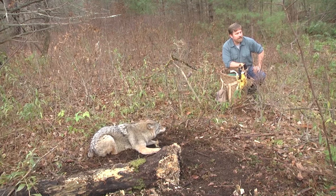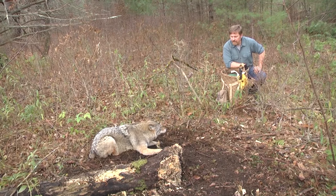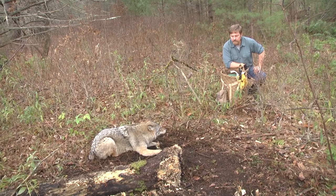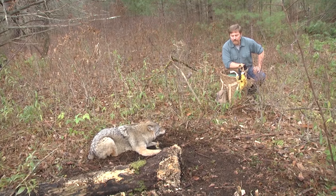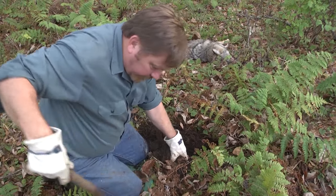We're going to be busy tonight and we still have more traps to check. I'm grateful that I caught this coyote — just beautiful, beautiful dirt.